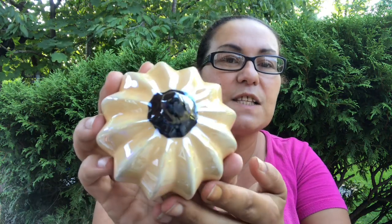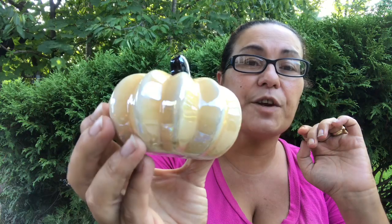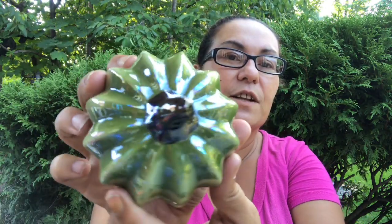This was on my wish list — I have pumpkins but not these new ones that just came out. I got this one in the cream color, very pretty and very glossy. Love the look of this pumpkin. I also got this green one for my fall decor — very pretty. Glad I came across the new pumpkins.